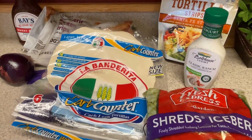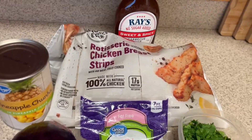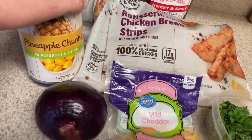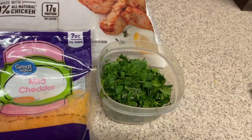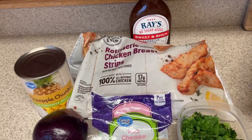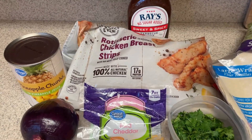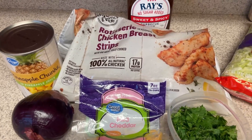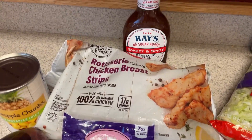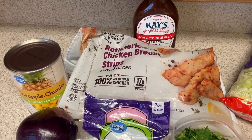The second wrap option I'm going to have this week is going to be a Hawaiian Barbecue. We'll be using the same chicken and the same barbecue sauce, and we're going to add some pineapple chunks, onion, cheese, and cilantro. The only thing I'd need to add day-of would be shredded lettuce and the tortilla. These are two completely different wraps but we're utilizing some of the same ingredients, which really helps with using things up and not having to buy so many different items.